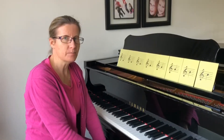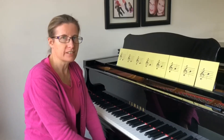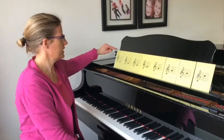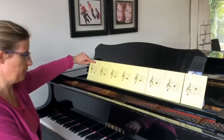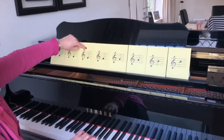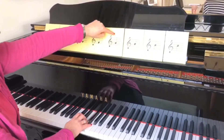And today we're going to move that forward and we're going to learn to play the scale of C for one octave. Now, if we look more closely at the notes, we already know C, D, E, F, and G.